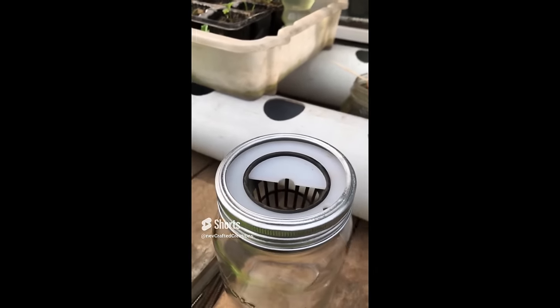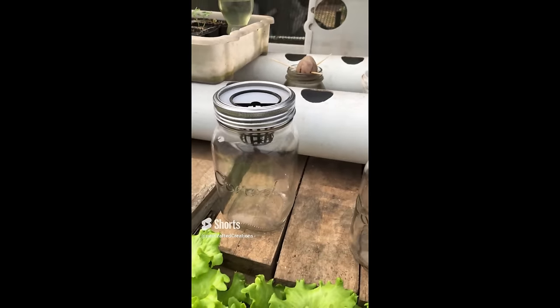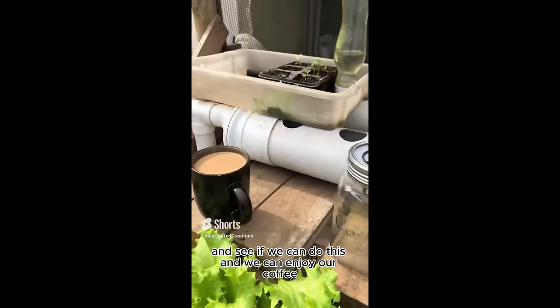You've got to put the hydroponics in first. You've got to put the seeds in and then the water — a nutrient solution. Let's see if we can do this. We can enjoy our coffee.